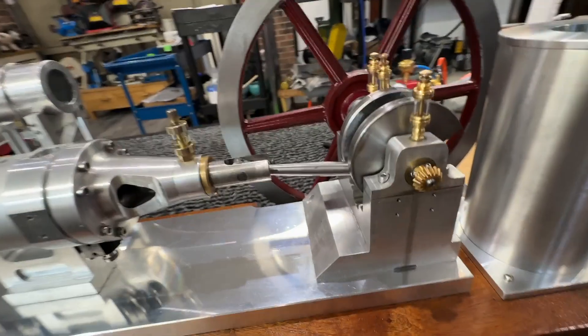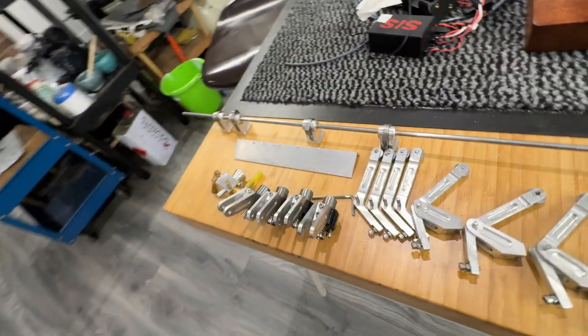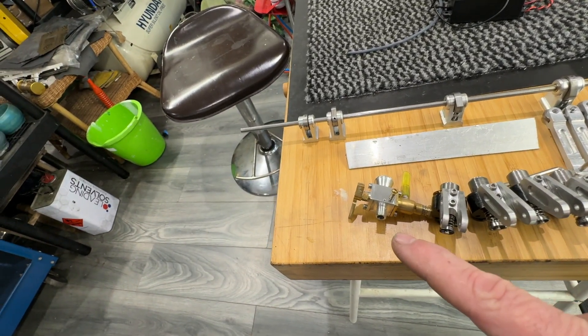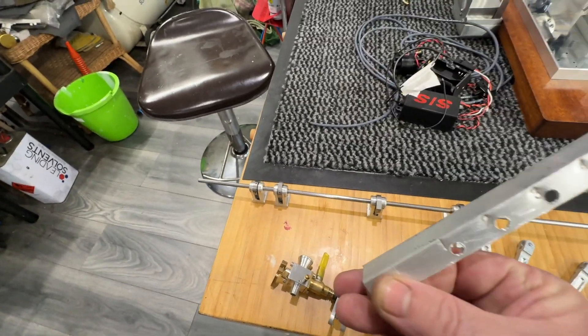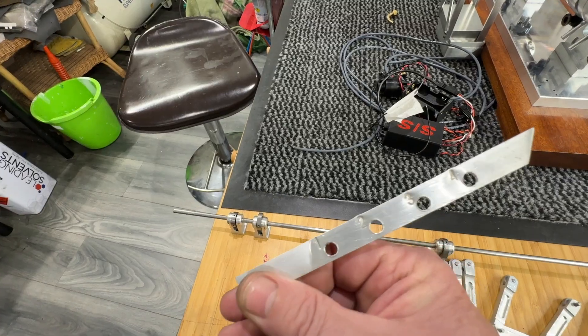The dizzy cap, which I mentioned earlier, is going to actually fit into there. And these are the bits that are yet to be fixed to it — these are the inlet cages, the carburetor that you saw last time, and this is going to be the spark plug tester, which is just a bit of threaded angle. So when I'm setting it up, I can see the spark plugs firing.